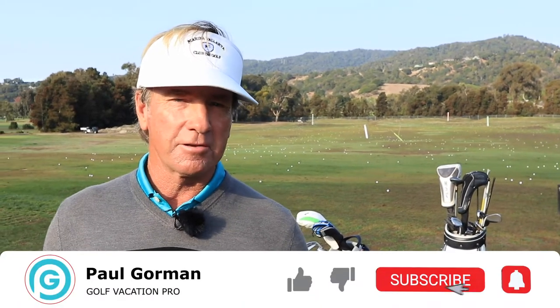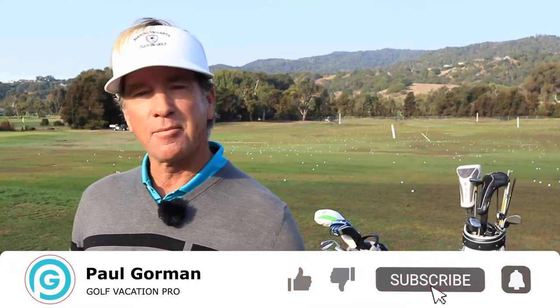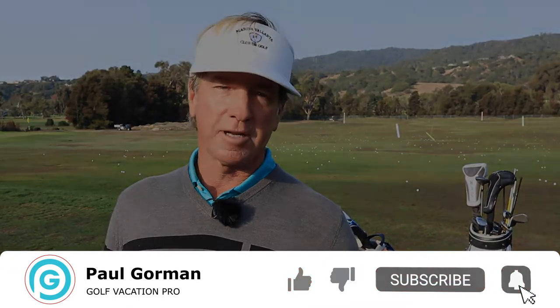Hey guys, this is Paul Gorman with The Golf Vacation Pro, taking on the best golf travel experiences of your life. Today you're going to see a little video with Demo and Thanos, two brothers, hitting flop shots like Philly. Like, comment, and subscribe below, and I hope you enjoy the video.